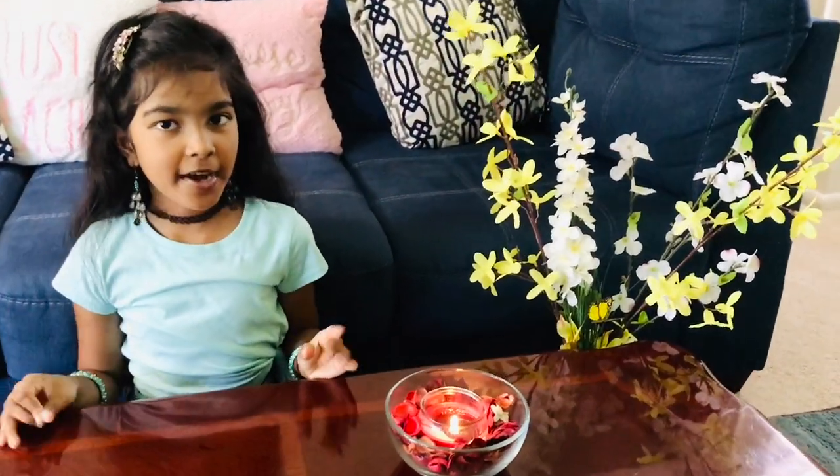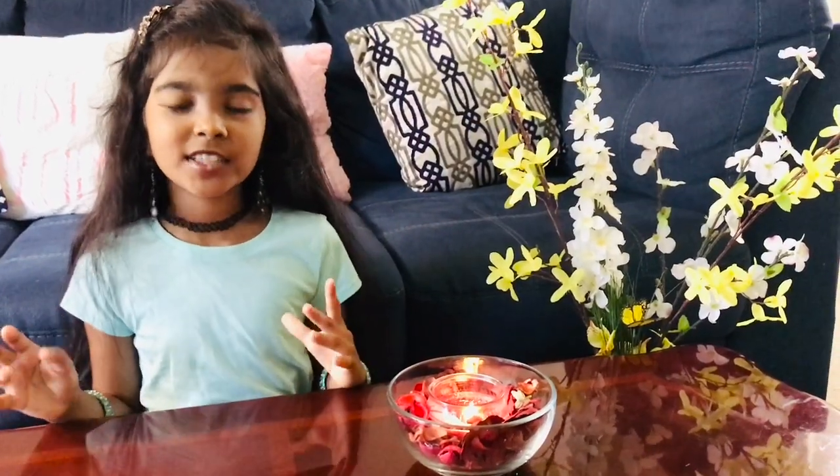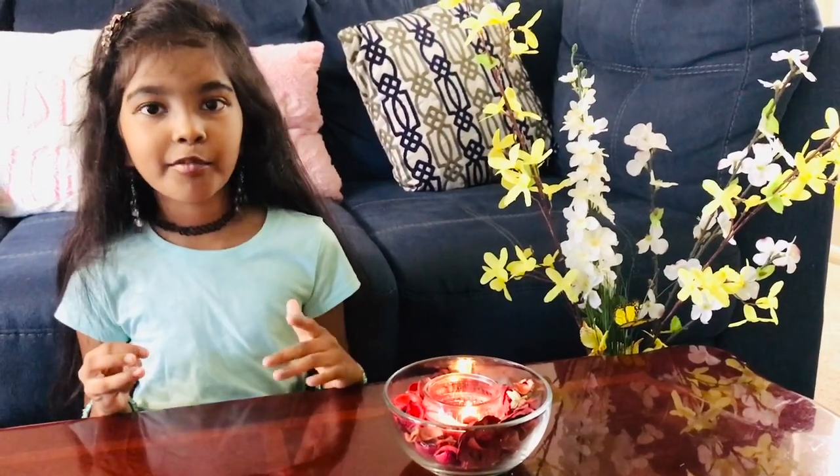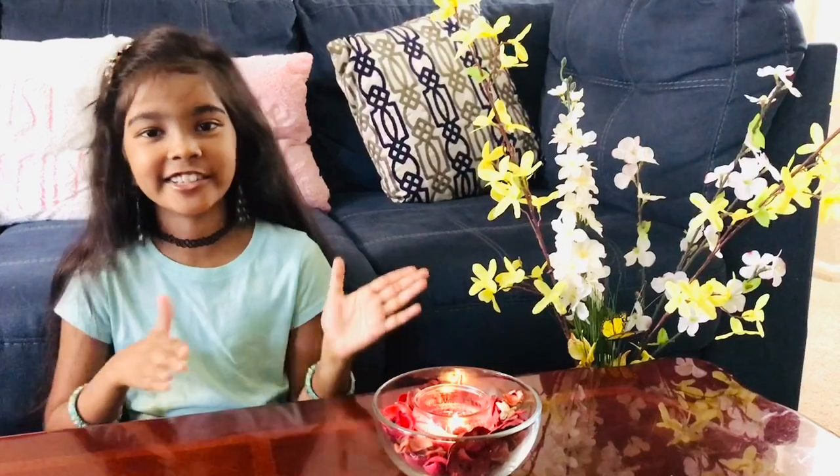Today is my first craft video and I'm so excited! Before I start, I just want to say thank you so much for your love and support from my last video. I'm so grateful for that, and now let's just get on with it.